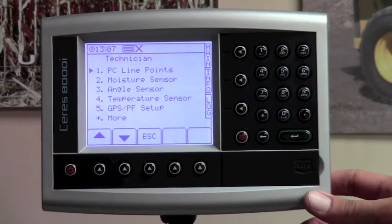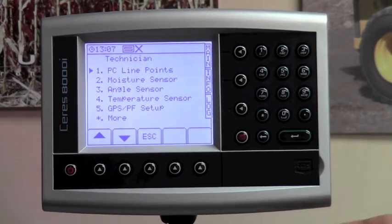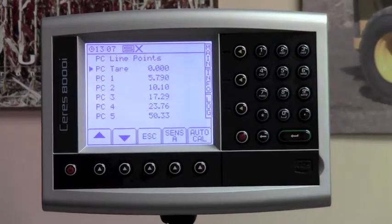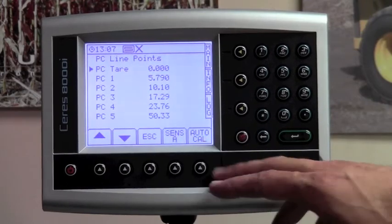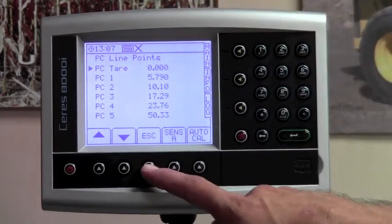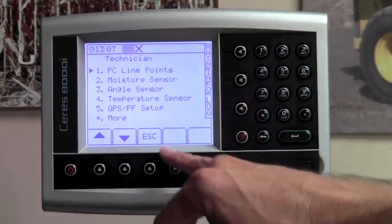If you selected a default combine and that curve does not work for your combine and you find inaccuracies, you will want to enter into the PC line points and run the auto cal procedure described in your manual. At this point, we will escape out and head back to the technician menu.